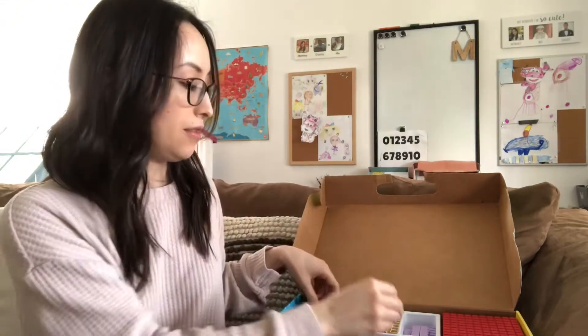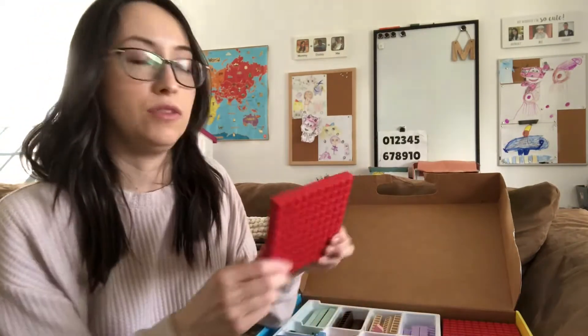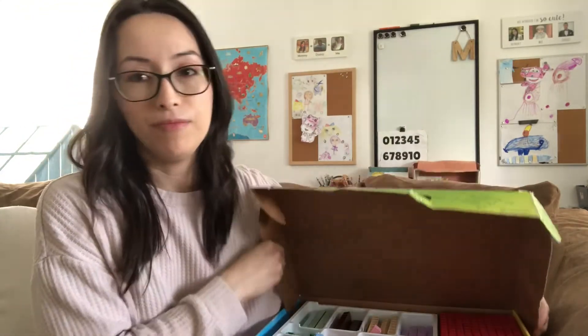My kids love to play with these just for fun sometimes. You have all of the blocks starting from the 1s, 2s, 3s, 4s, all the way to 10. And then you have the 100 as well. It was the easiest way that my kids could learn math — adding and even just counting. Using these blocks made it fun.